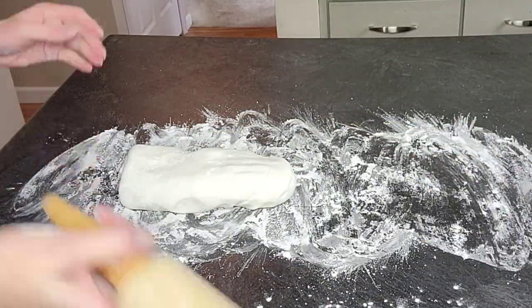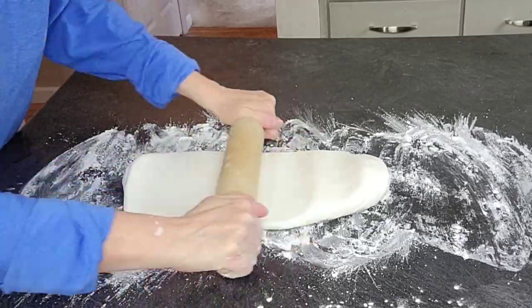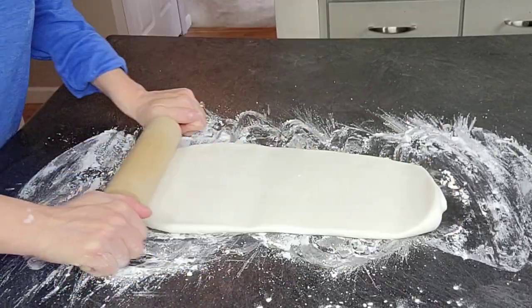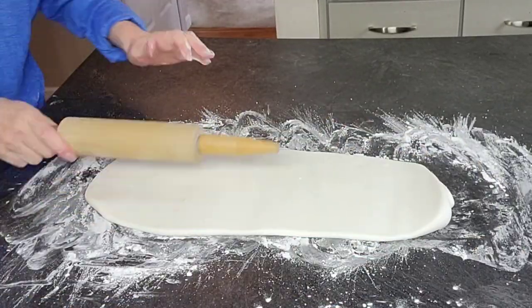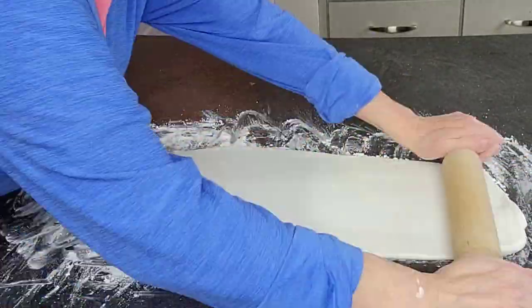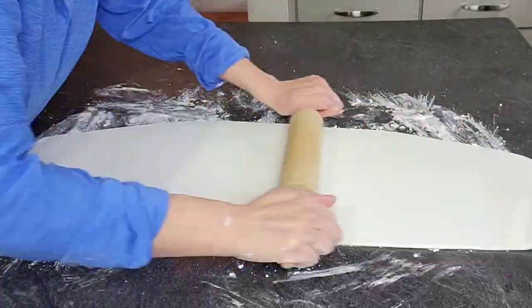Then we're going to go ahead and roll out the fondant to wrap around the cake. Now you do not have to use fondant for this design — you can watercolor on buttercream. I just like to have a little bit more control with watercolor on fondant, but it's not necessary.